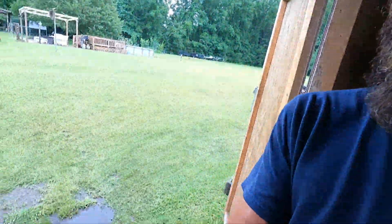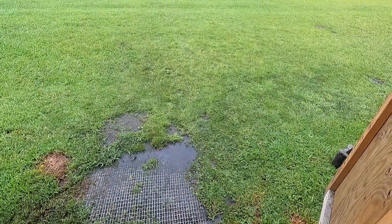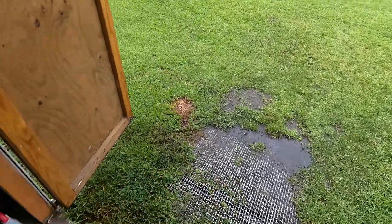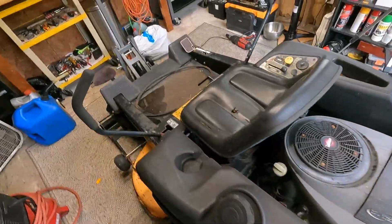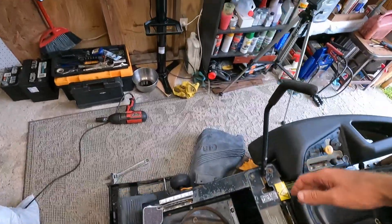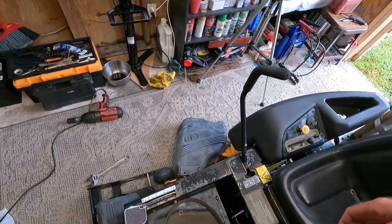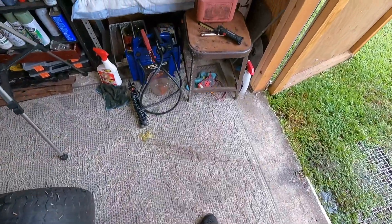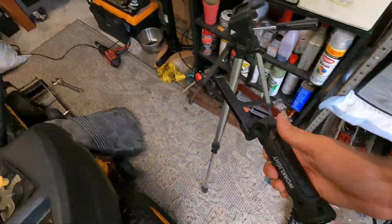Of course, I'm about to pull this thing out and it's raining. It has been raining here in southeast North Carolina — it feels like a month. My yard is a total swamp. I still can't believe it's just the fuse on this. Obviously it needs some other stuff. I wanted to check the deck belt — there were chunks missing off it. Let me show you that belt.